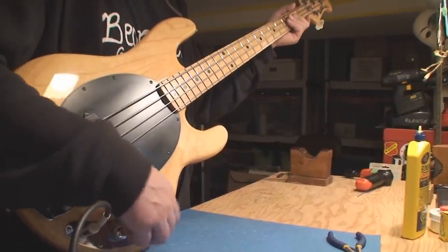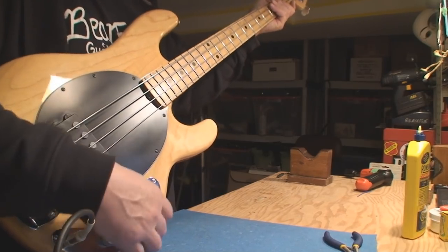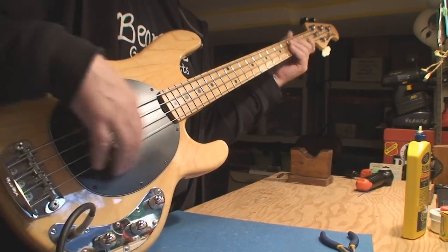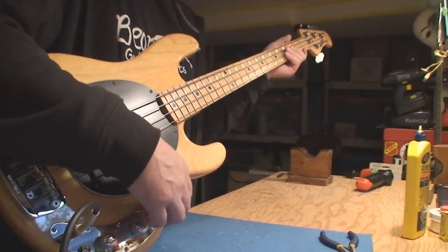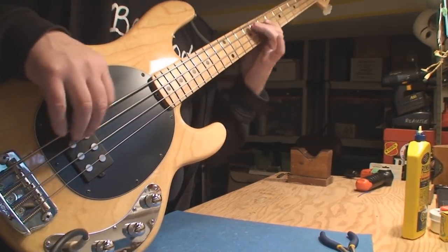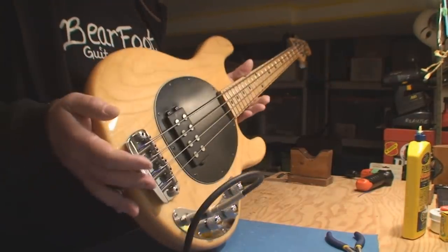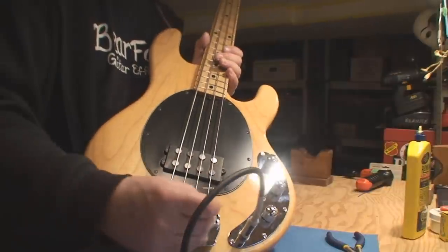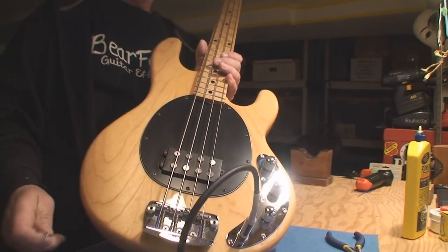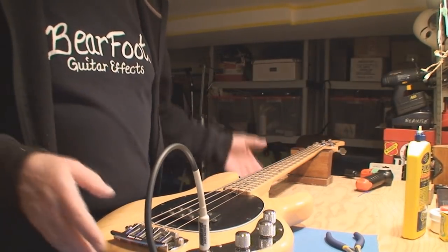A little bit of chatter there, but once again it's lack of use — spin it a bunch of times. Okay, so that's that. Pretty straight ahead. One of the bridge saddles was leaning over a little bit, but we'll let it sit and settle in, and then we'll check it all again.